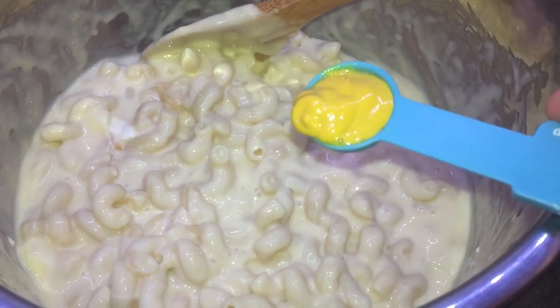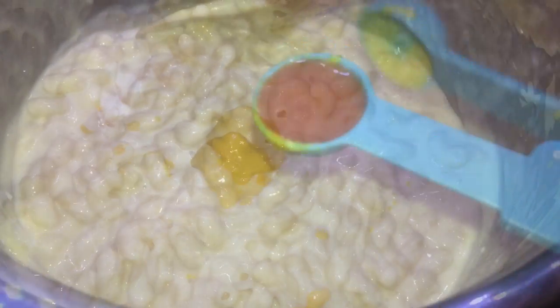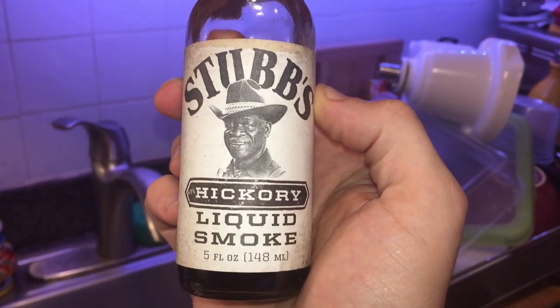Now a couple more things to add — this is optional but it really adds even more flavor. And if you hate mustard, I promise you won't even taste it: one teaspoon of plain yellow mustard. And for a little kick, about a teaspoon of hot sauce — totally optional but I like it in there. Then add just a little drop or two of liquid smoke to it as well. Let's stir that in and mix it all up.